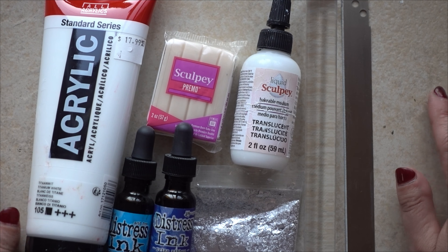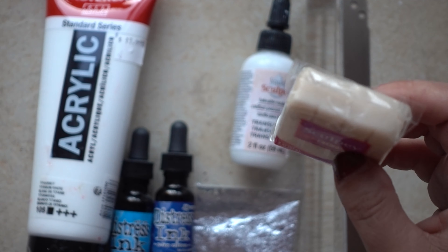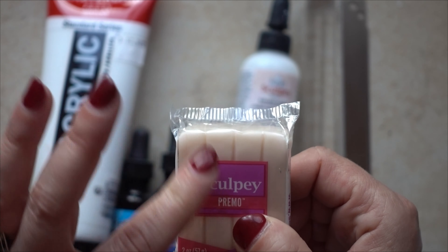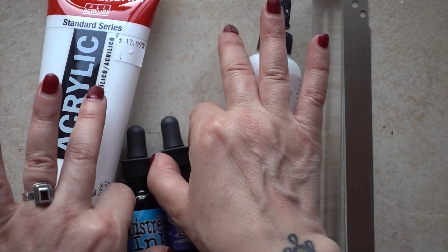I have some translucent Sculpey Primo clay here and I am going to cut it into three, but then I'm going to color — or attempt to color — two parts with some distress ink refills. I have no idea if it's gonna work because I've never seen anyone do it with distress ink refills. I've seen people color it with alcohol ink, with other little bits of polymer clay, with acrylic paint, but never with distress ink, so I'm gonna give it a shot.